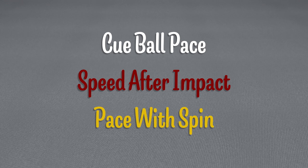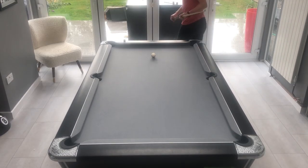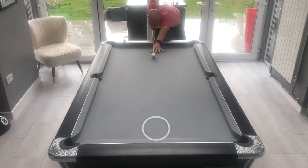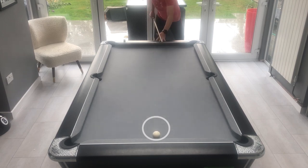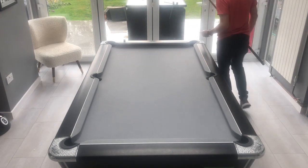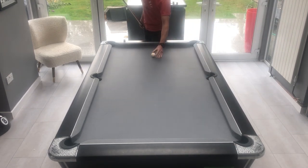For these practice routines I've broken things down into three distinct aspects of judging pace. This first drill is all about just controlling the pace of the cue ball on its own. The object is to place the ball in the center on the line and then play straight down the table trying to get the ball as close to the top cushion as possible. You should aim to be within about six inches of the cushion either on the way in or the way out before moving on to the next one.